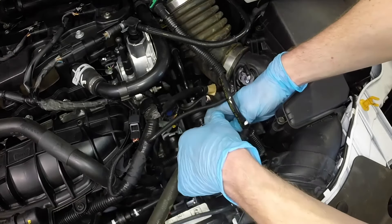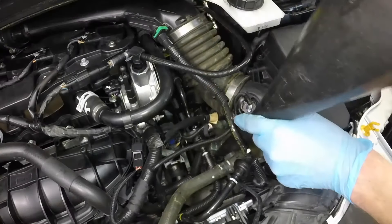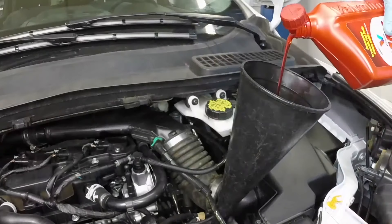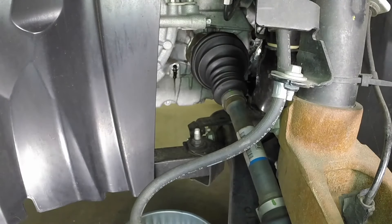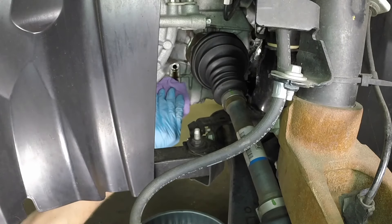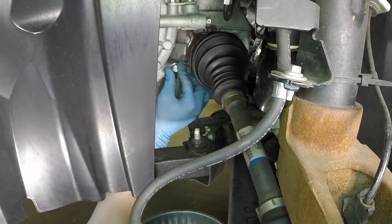If the fluid is not even with the bottom of the plug hole, remove the transaxle filler plug. Place a long funnel into the filler hole, then add the correct type of fluid to the transaxle until it starts to flow out of the check leveling hole. Allow the fluid to flow out until it stops. Clean the fluid off of the transaxle case and install the check plug. Tighten the plug securely.